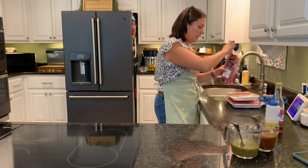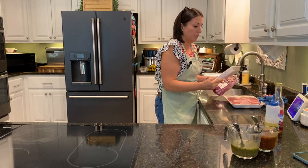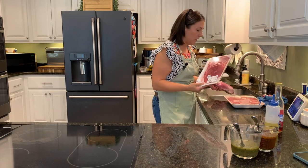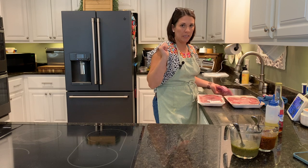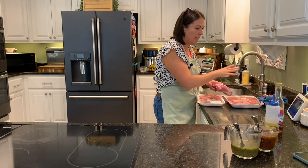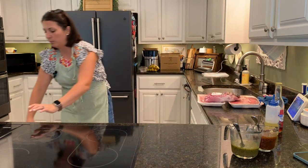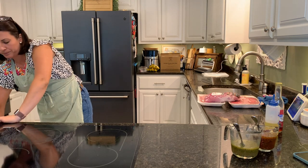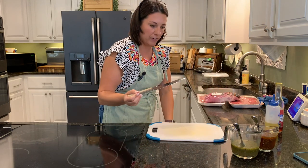I'm going to use the marinades on this very thinly cut Sizzle Steak — it says Beef Chuck Shoulder Steak — which we use for tacos. I'm probably going to have this tonight. I'm not putting the marinade on this cube steak; I just want to divide it up into two different packs and put it in the freezer. For the tenderloin, I'm going to cut it down into about two-inch pieces before I put them into bags and pour the marinade over them. Let me get a board and my favorite knife.